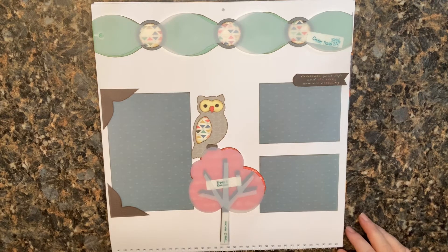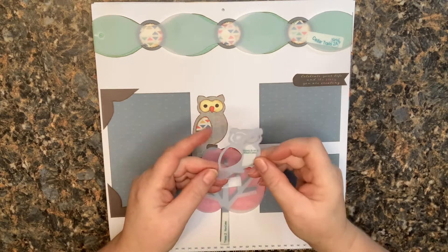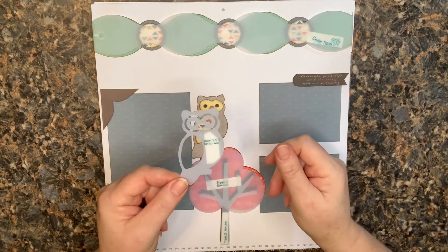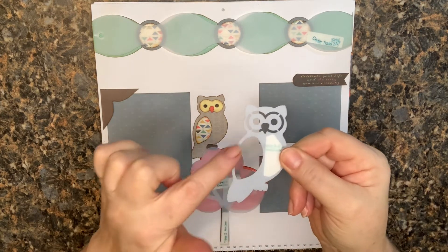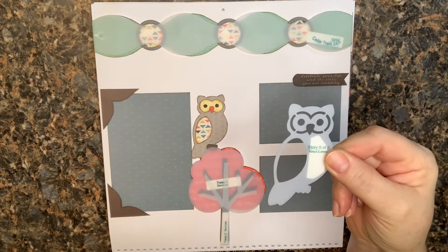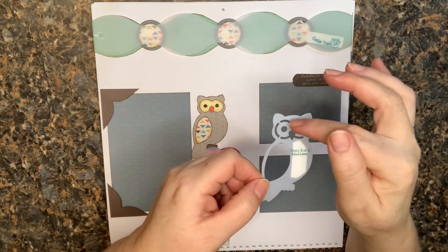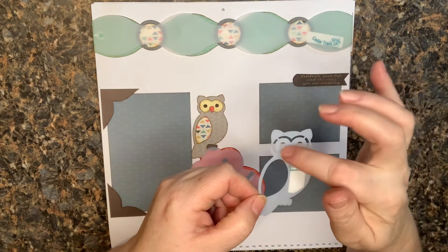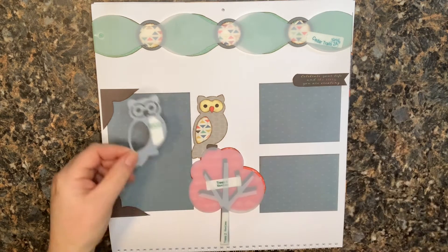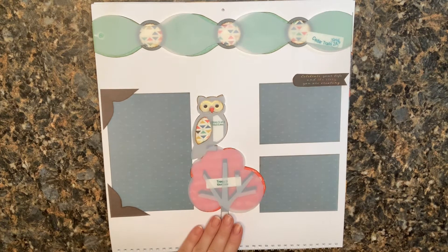That darling owl came in this October club kit and it's just such a sweet little owl. The way it's made, you can use the little hole in the wing to trace the wing onto a different piece of paper. I did the same thing with the eyes — just traced around to make the little face — and colored the eyes in with a Sharpie, then cut the nose out of a complementary color. My little owl is just hanging out in the top of the tree.